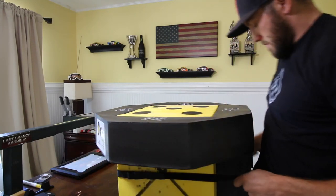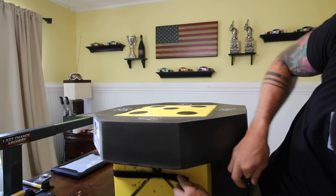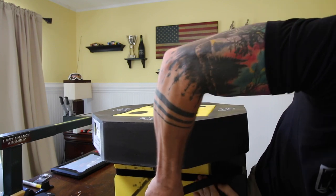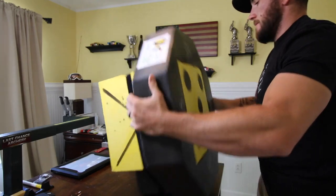This target comes in at $220. It was on the cheaper end for some of the replaceable core targets that I've seen on the market, and I have no affiliation with 365 Archery — it just seemed to check all the boxes for me.